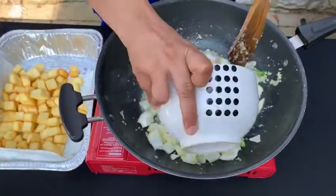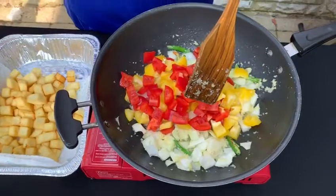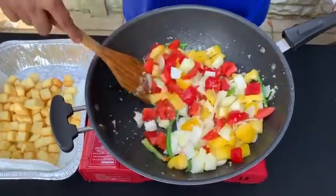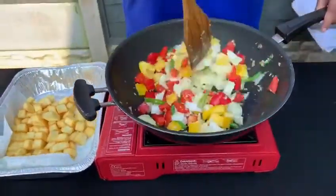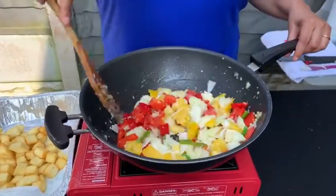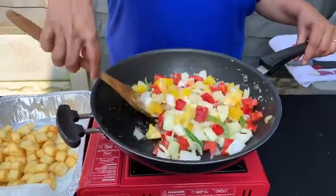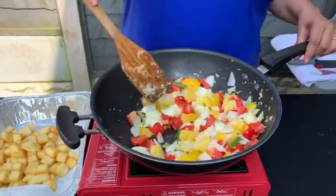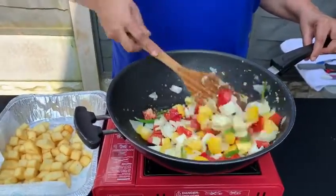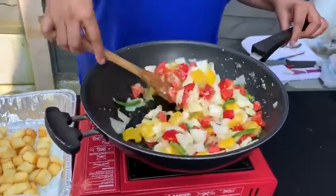Add the peppers in — that's about two large peppers there. If you want to skip the chilies and not make it spicy, you can obviously take the chilies out. If you are cooking for somebody that doesn't eat onions, you can take the onions out and replace them with mushrooms, baby corn, or any other veggies you like.